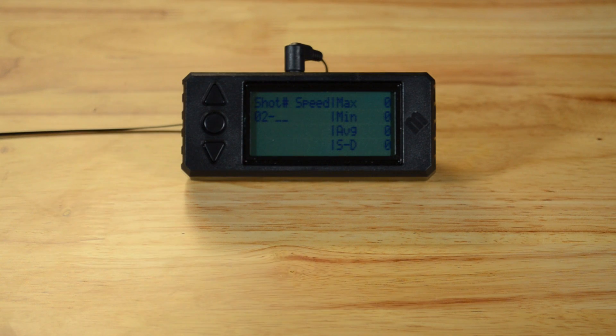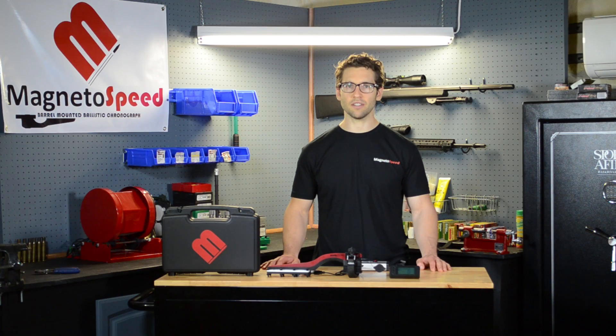Now notice that we are on the second string. The data from the first string is now stored on the SD card where it can be viewed but no longer edited with this device. When set up correctly, the MagnetoSpeed chronographs are extremely reliable. Most of the time you simply watch the data accumulate and archive to the SD card when you're done with your group.